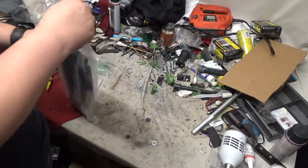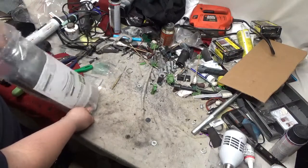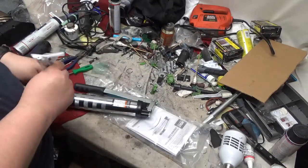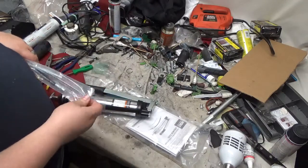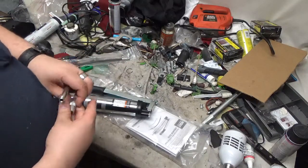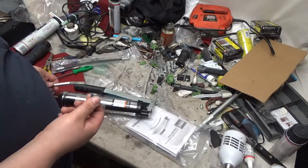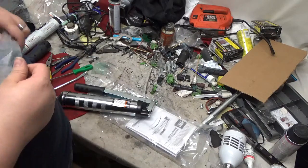It's just stapled shut. All the bags are stapled shut. And as you can already see, they've got the grease zerk attachment attached to the hose — not very well — but these are just compression fittings.